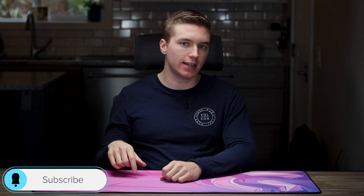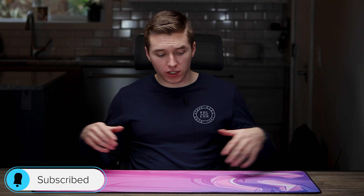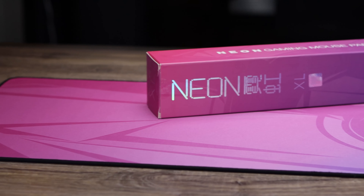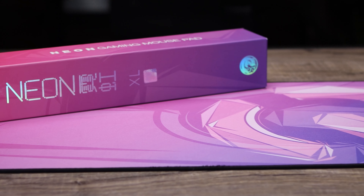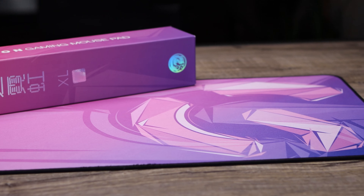Today we're going to be taking a look at the eSports Tiger Neon Mouse Pad, which does come with a really nice, silky smooth, controlled surface, as well as one of the more unique mouse pad designs, with some vibrant pinks and purples, which is pretty polarizing — so you might like it, you might not — but it is definitely something fresh and unique from the very generic black mouse pads we see a lot.